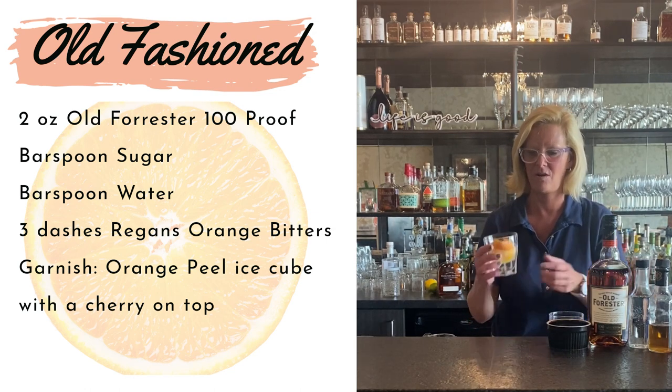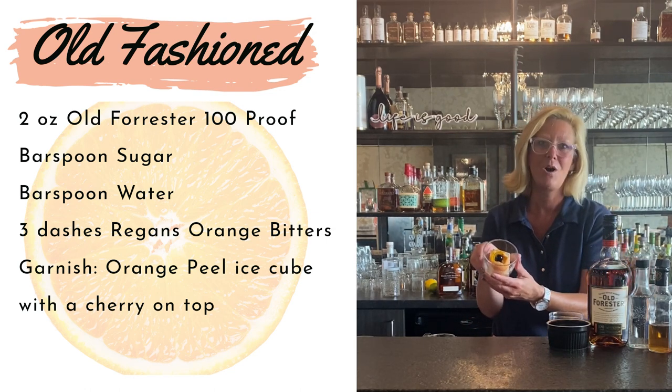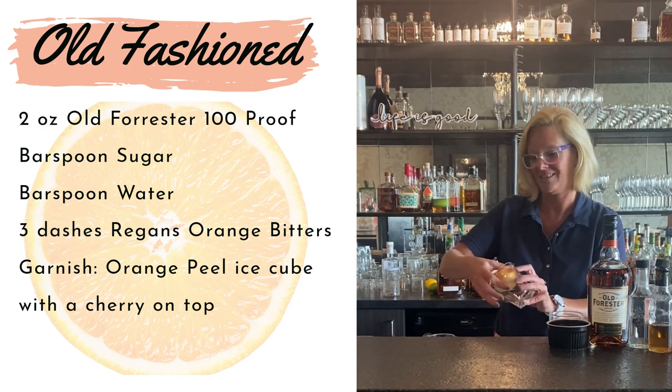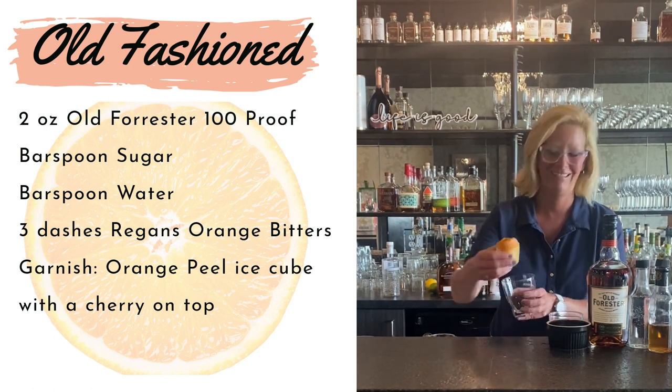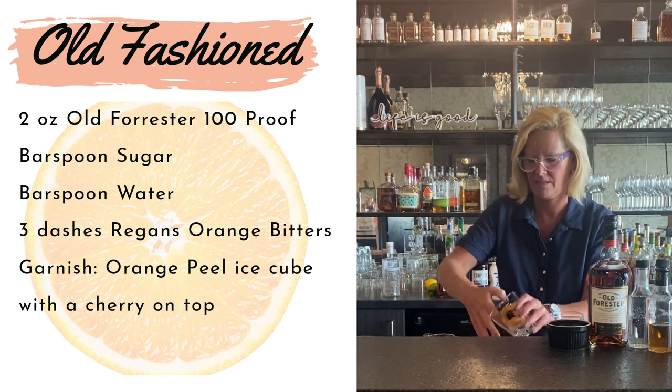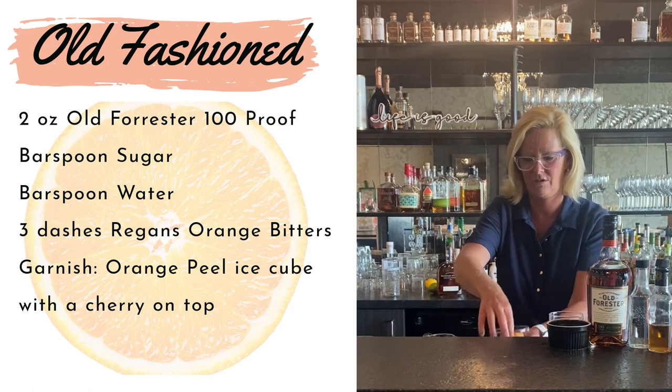I also made an orange peel ice cube, put a little cherry on top so it looks like a little flower. Okay, you've got to see this — isn't this so cute? That just makes it look so pretty and you can impress all your friends, if I can get it to go straight.